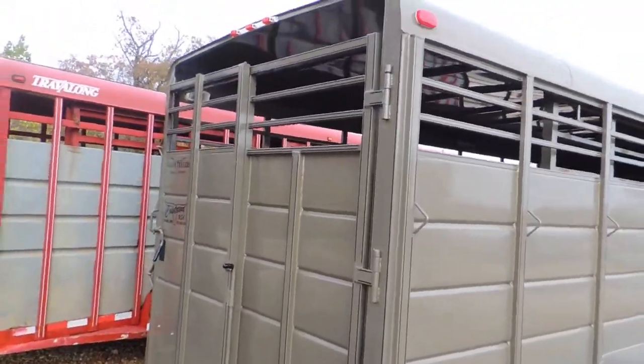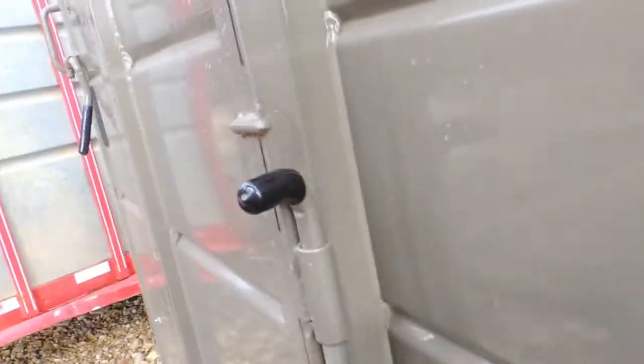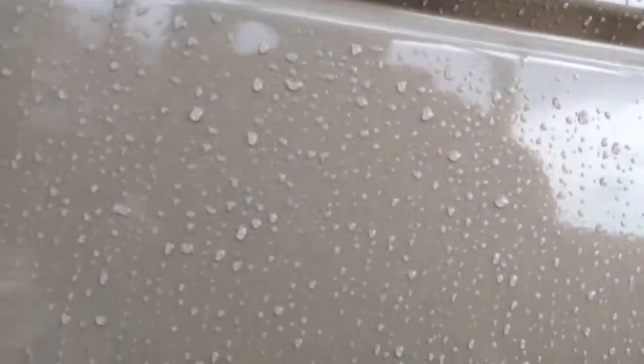Full back gate with a slider. Got a locking pin mechanism here — drop that tube down, locks that back in, raise it up, lock it over. Come right here and open it up. Full gate.